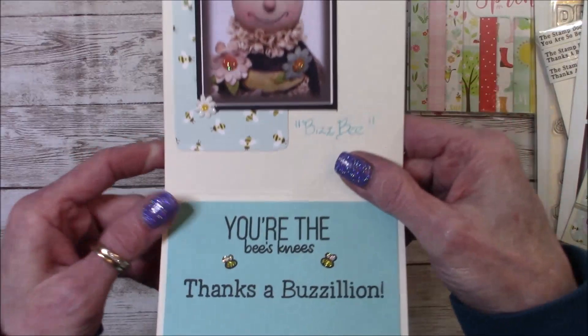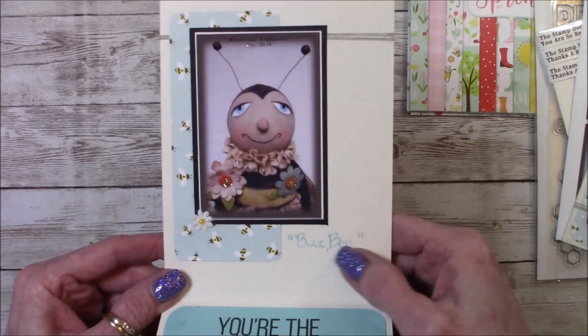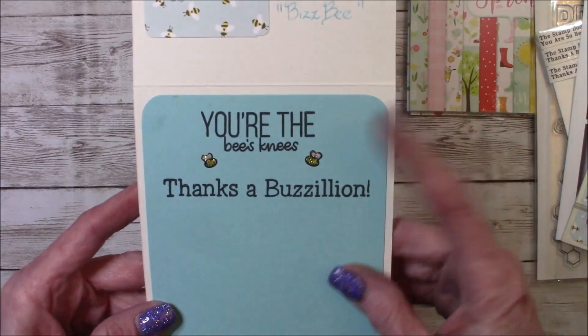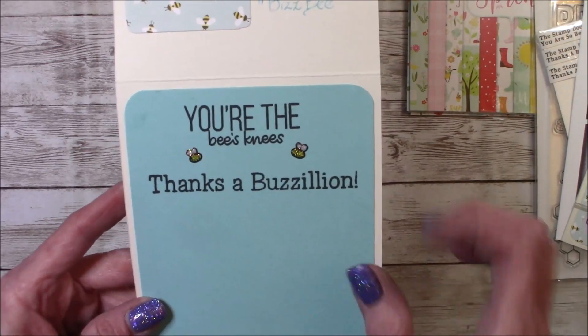And then on the inside, I did a close-up shot of him and wrote down his name. And then 'you're the bee's knees' and 'thanks a bazillion.' And there's those two little bees from that Honey Bee set.